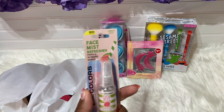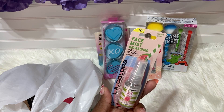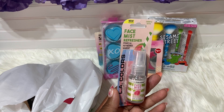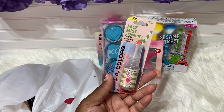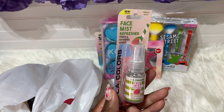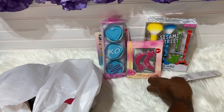Next is my favorite — it says new but it's been at the Dollar Tree for a while. It's the LA Colors Face Mist Refresher, and it primes and refreshes makeup. You can use this while doing your makeup, or after — especially if it's hot and you have makeup on, just spray it on. It has a hydrating formula and this one is the agave scent.